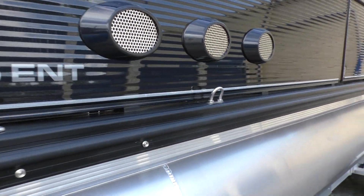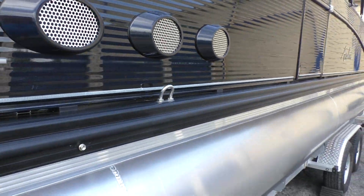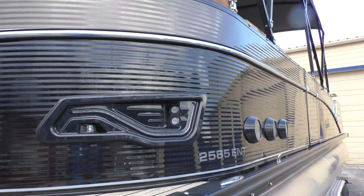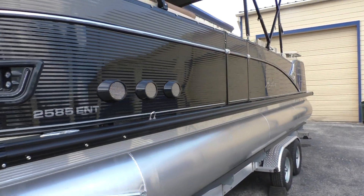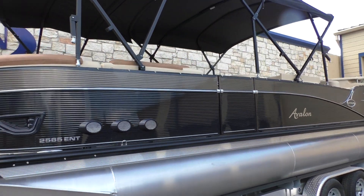Avalon also uses a reflective stripe — nice tape — so in low light conditions you can be seen. We've done the blackout docking lights as well; that's an optional upgrade. So you will have your nav lights as well as your docking lights, all LED. These are 25-inch pontoon logs.